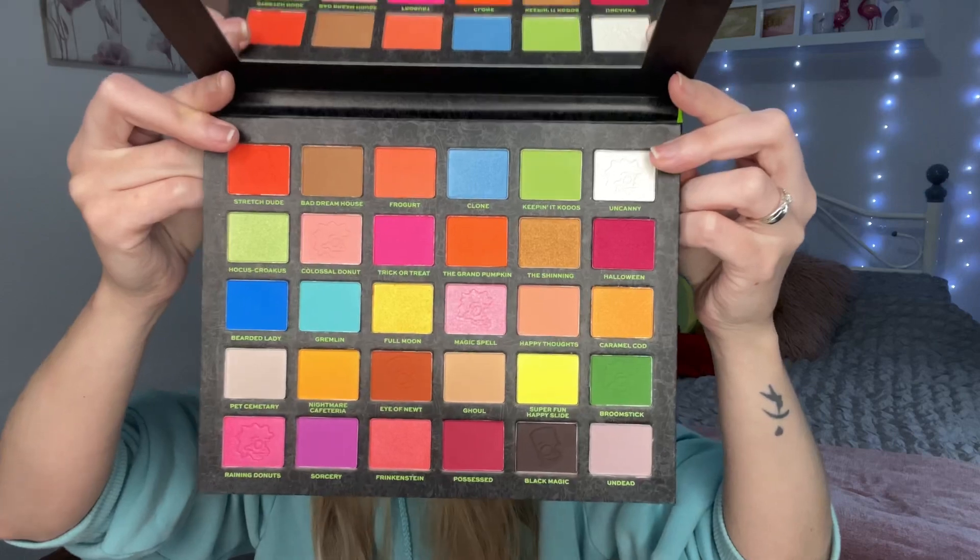It's currently out of stock on Beauty Bay but I got mine from the Revolution website and I think I've got a little discount code with REV20. I'm sorry if you can hear the traffic outside — it's rather warm and I don't want to sweat my makeup off. I recently tried the corpse bride palette with Revolution and was really impressed with the quality. That's what made me want to buy this, because although I love The Simpsons, Revolution's quality is hit or miss — but after trying the corpse bride palette I was like yes, I need to get the Simpsons palette.